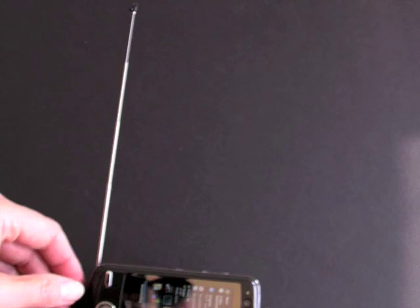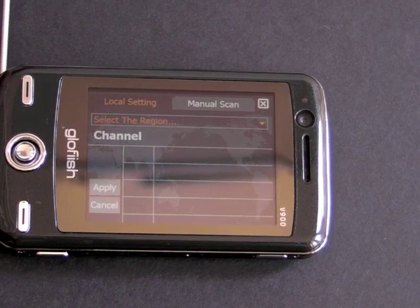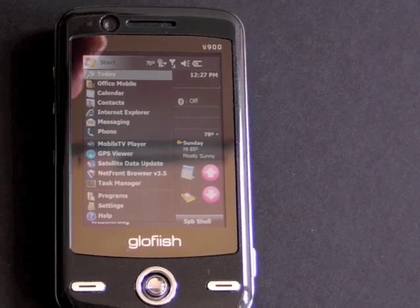We'll run the TV application so you can see what it looks like. One consolation is that even though we can't receive digital broadcast TV here in the U.S., this antenna also works for the FM radio, which means you don't have to plug in the headset to listen to the radio. This thing has excellent FM radio reception. This is what the UI looks like for those who can receive digital broadcast TV over the air in the bands that this phone supports.